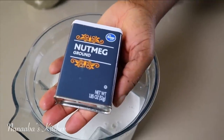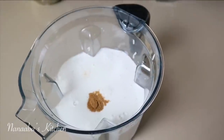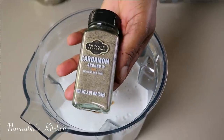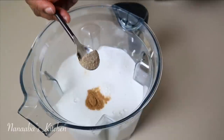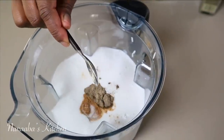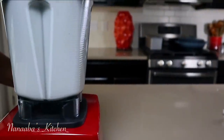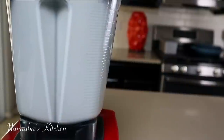Vitumbua is sweet, so you need some granulated sugar — the amount is to your taste. It's also lightly spiced, so we add a pinch of nutmeg, and you must have cardamom — that is not omittable. Then add some salt. They typically don't add salt, but the sweetness needs to be balanced with the salt.